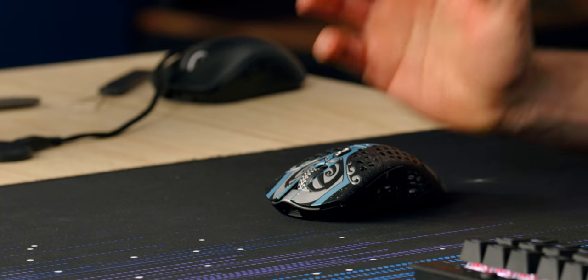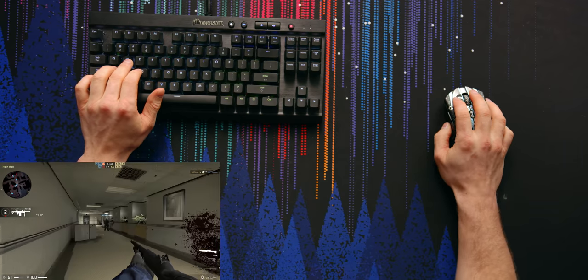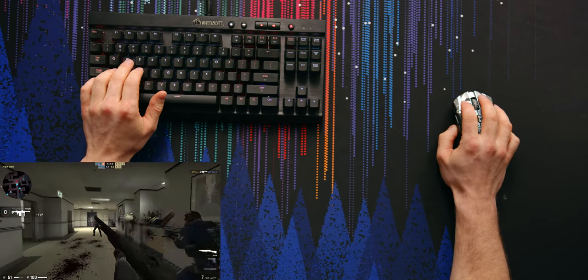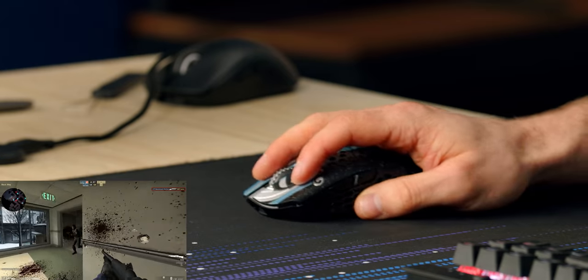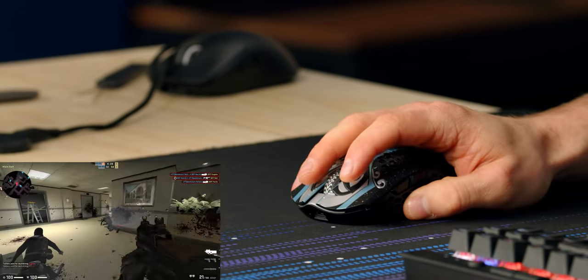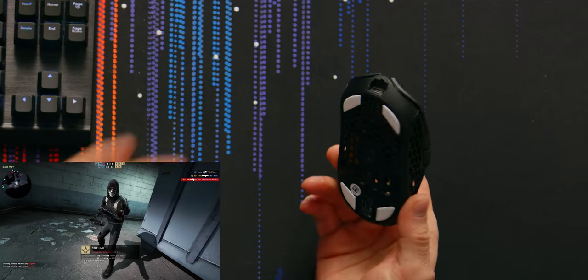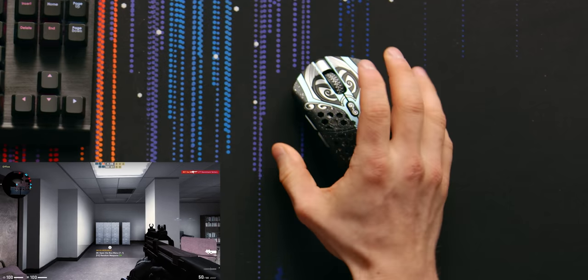Speaking of software, there's no RGB either. That's totally fine for me on a gaming mouse — I would disable it anyway because I want the extra battery instead. The fact that there's no RGB and I'm reminded that I don't care — that's the point. It's the flex, it's the fun of it, it's the collectability. To me, a big use case is you could buy the whole set and have a beautiful background in your stream, or just enjoy the collecting. The usability is also there. I don't know if I like it more than the G Pro X.